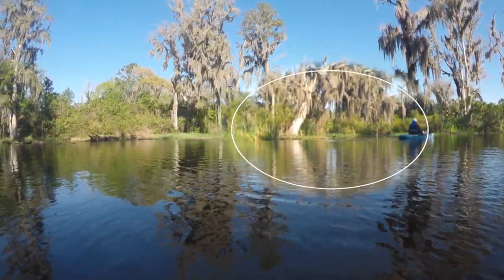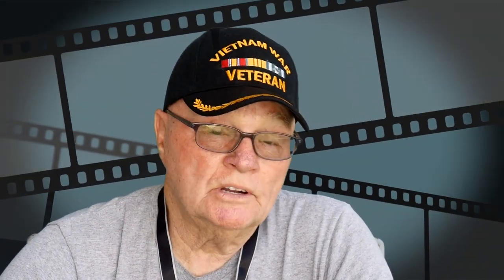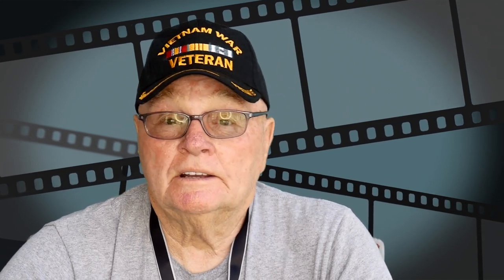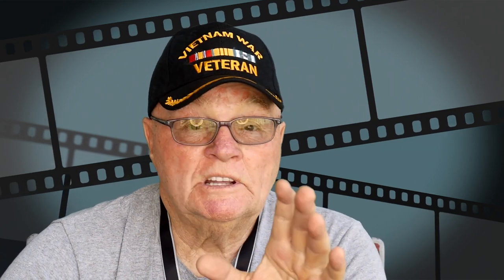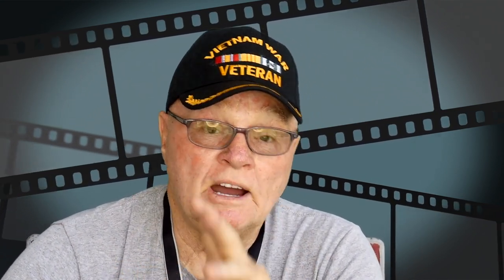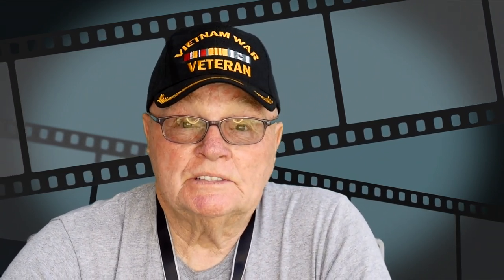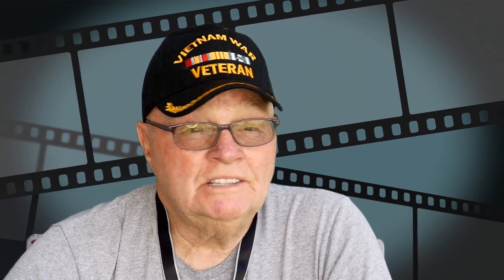It's a nice kayak. I have a lot of fun with it when I know I'm going out into deep ocean water or into phosphate mines because they're really deep. You normally don't have any shallow issues to deal with with the Mirage Drive. However, one of the things I've noticed — and I've only had this thing about a year and a half — is it takes a beating.